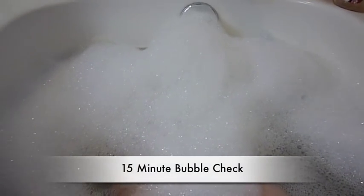Here we are with the 15-minute bubble check for the Eucalyptus Spearmint by Bath & Body Works. Look at these beautiful bubbles — they are still nice and big, good layer from side to side. Wow, look at that. That's amazing. There is a hole here that there's nothing rushing back to fill in, but we're at the 15-minute mark, so I'm still pretty pleased with this.